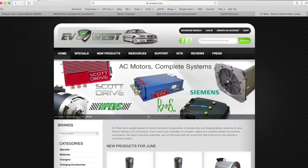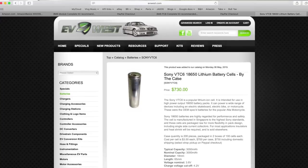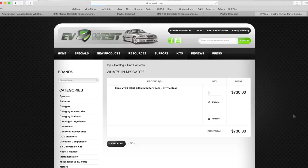Next, we're going to need batteries. Let's go to evwest.com. For this particular project, I think the VTC6 is the perfect cell. It's got energy density and power density at the same time. You will have to get one case of this — 200 of these cells to populate that case. We're going to need a few more parts, but those are going to be linked at the bottom in the description of this video.